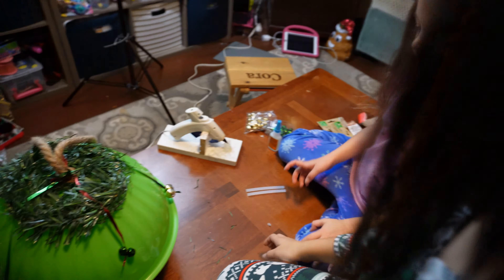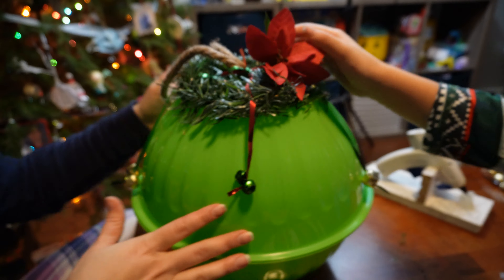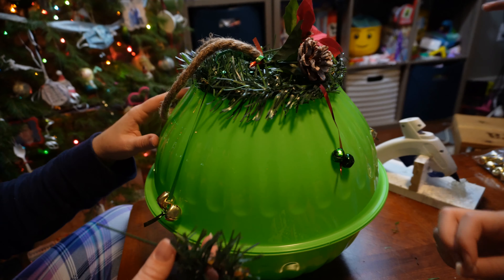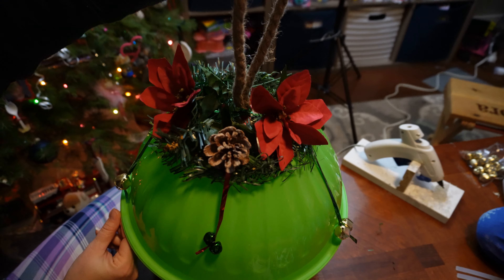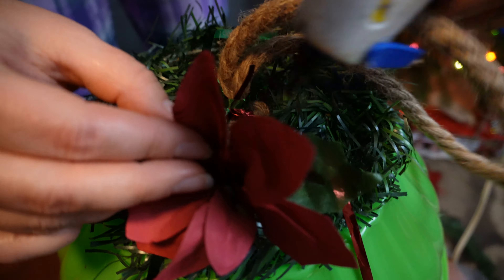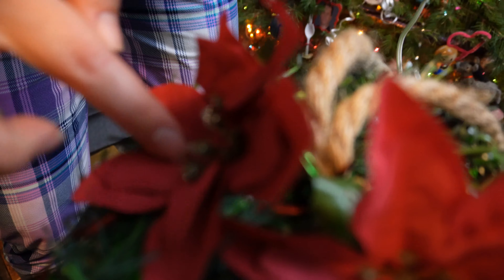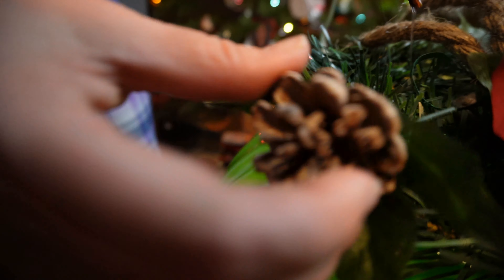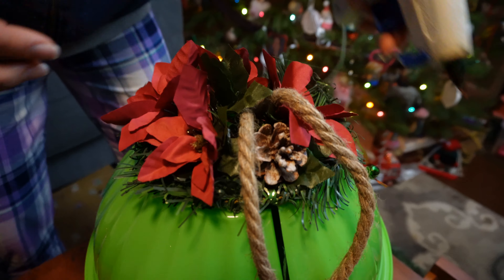Last part. You can see it like that — does that look good? Yeah, I like it. I think we need some on the other side too. Oh, it looks cute! Isn't it? Yeah!